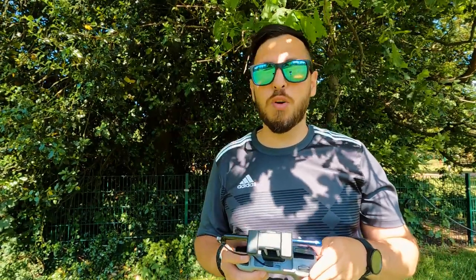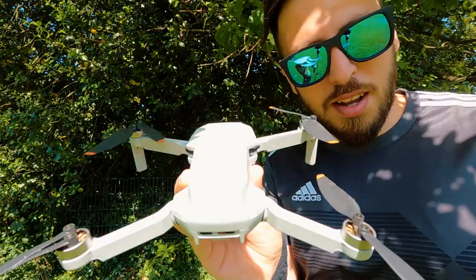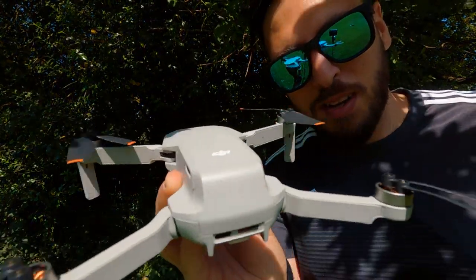After the 360 image is done, bring your drone back and we'll go through the next steps before uploading to Facebook. My drone is a mosquito killer!